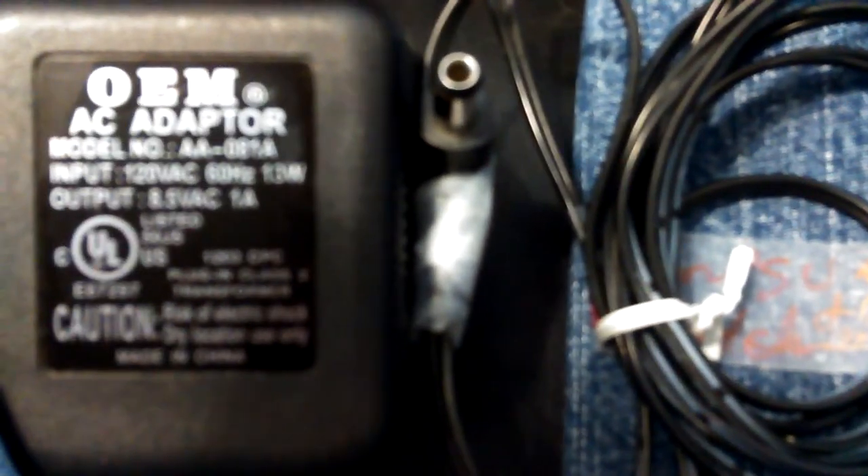That's the connector there on the right. I just got it taped to the wire because it broke off the wire completely, and it either wore out or shorted out because of that.